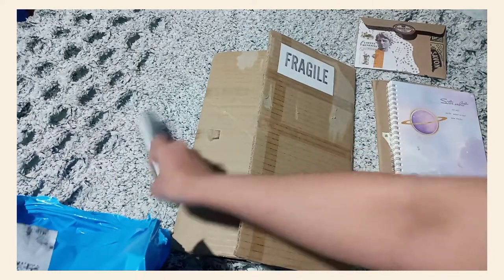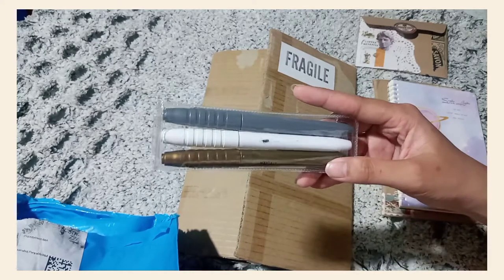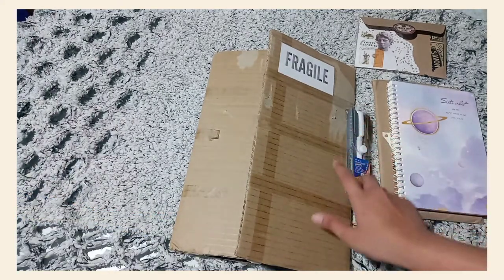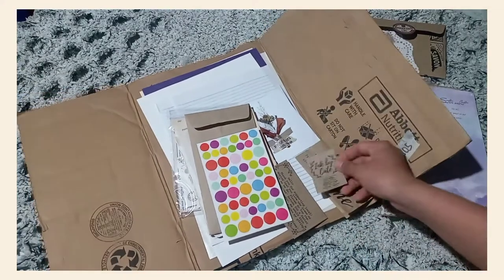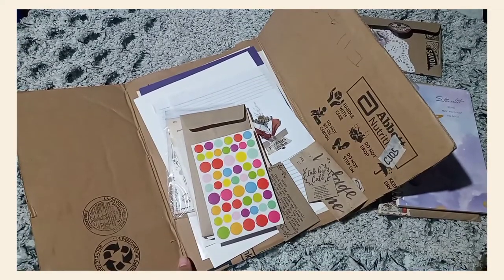WayArt has a Shopee shop. I will leave the shop name in the description box and you can avail any of her kits. She has a Kawaii kit, personalized kit, and a personalized airmail kit for as low as 60 pesos. So you can check them out and buy something from her.